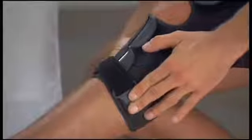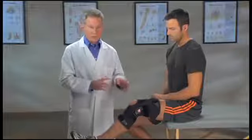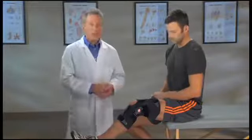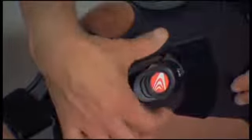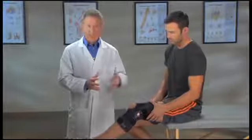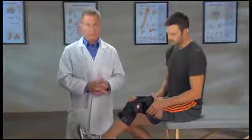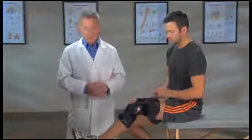Your Freestyle OA brace has a thumb wheel dial, which makes it easy to adjust the amount of force applied to your knee and provide pain relief. Turn the dial clockwise to increase pressure to the outside of the knee, and counterclockwise to reduce pressure. Make sure you start with a low setting to allow your knee to adjust to wearing the brace.